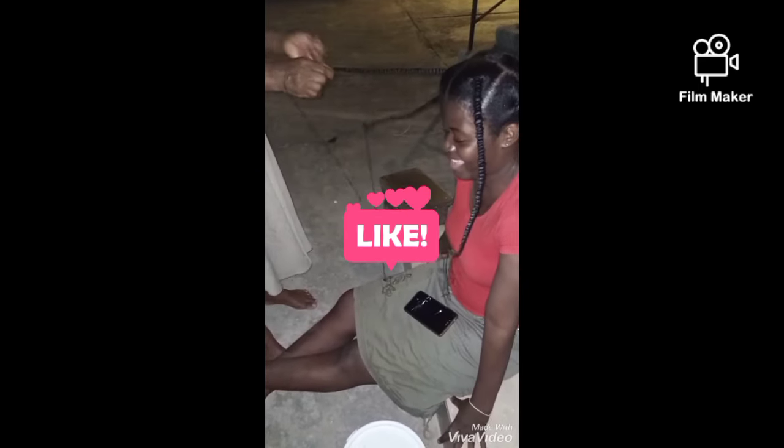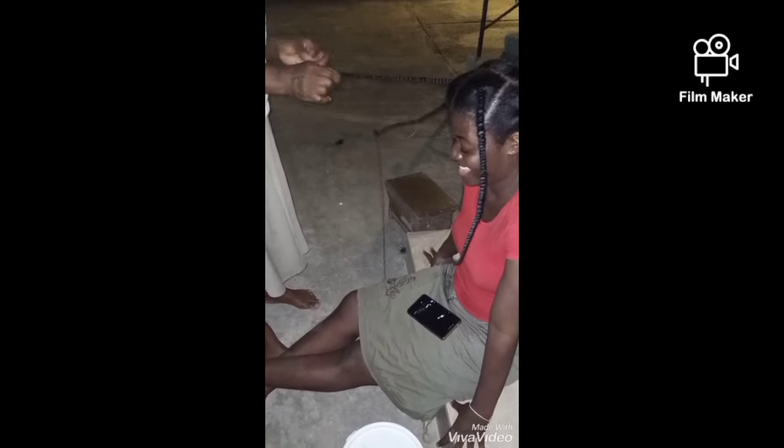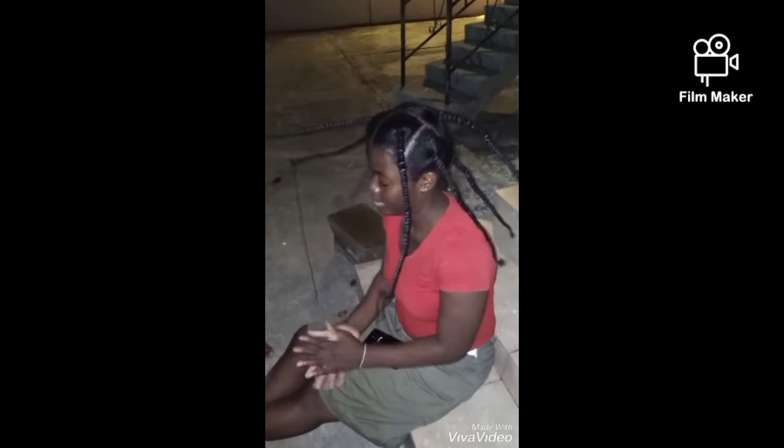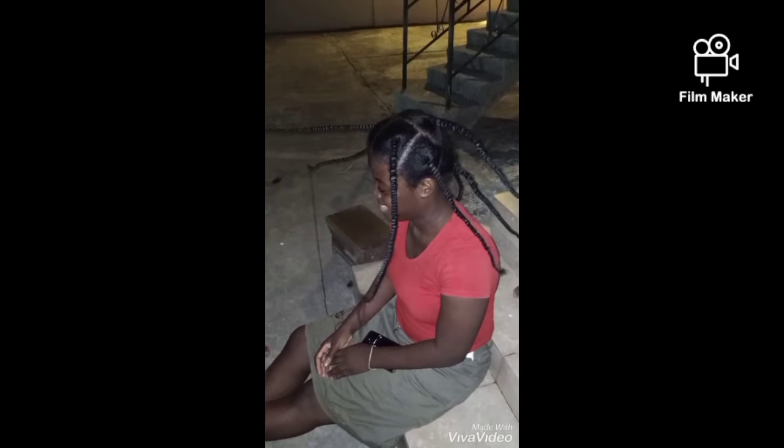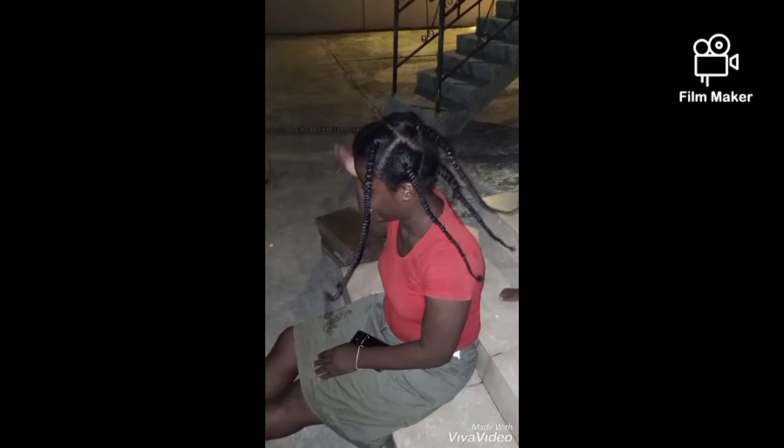My mom was complaining of how her hands were paining, so she didn't over-stretch the hair. She was saying that if she had over-stretched it, it would have been longer than this. You can see that it's not really straight because she was complaining of hand pain.